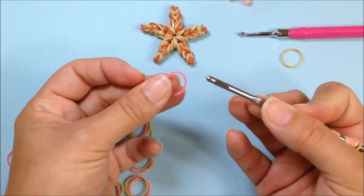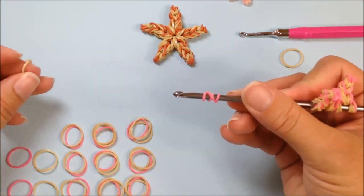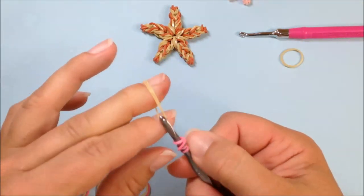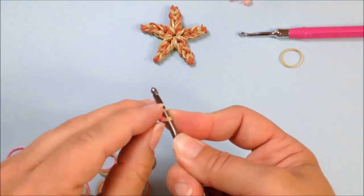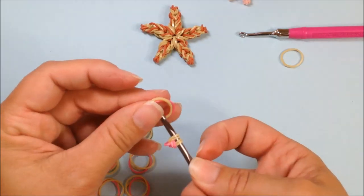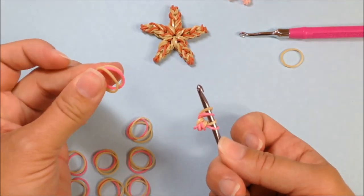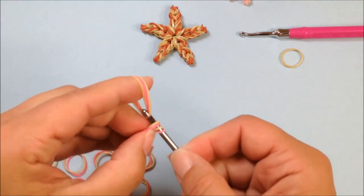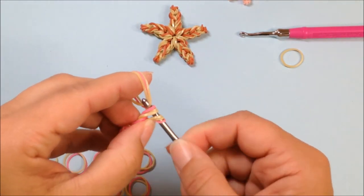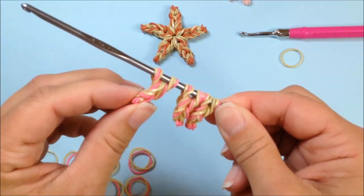We're ready to begin another leg — one, two, three, and four. I'm going to go a little bit faster now, because we should have this down by now. A single band double twisted, pull that four-time cap band through and reclaim on our hook. Next will be two bands pulled through and reclaimed on your hook. Three bands pulled through and reclaimed on your hook. Three bands pulled through and reclaimed on your hook. That's leg number three — we have two more to go.